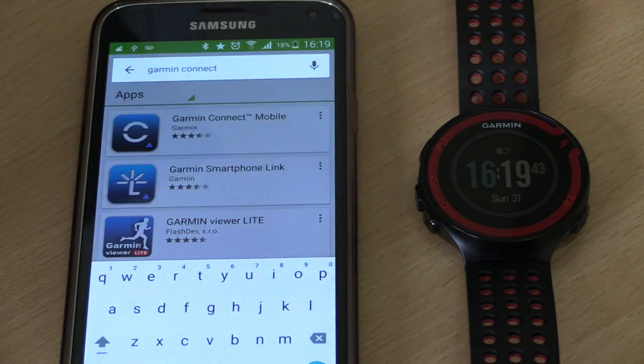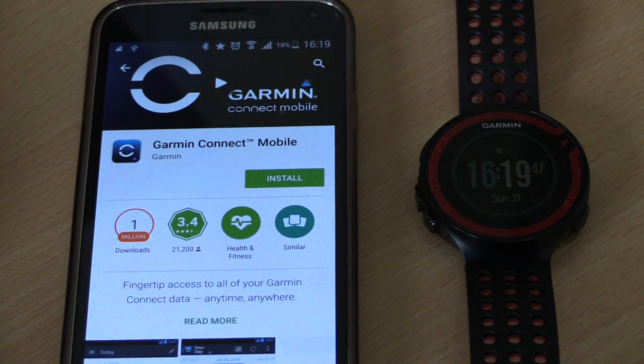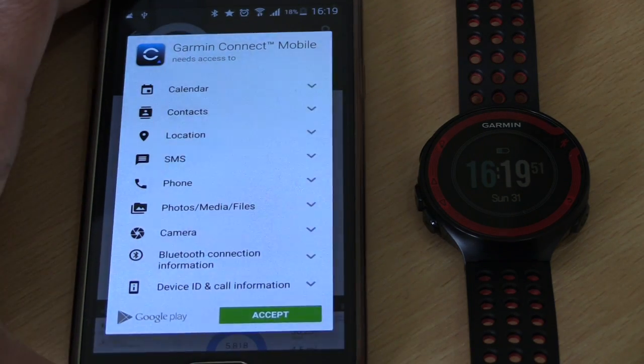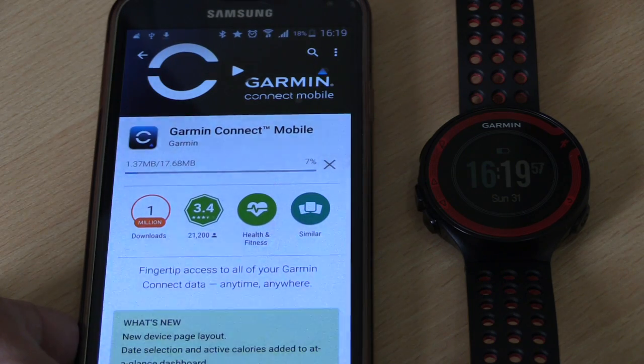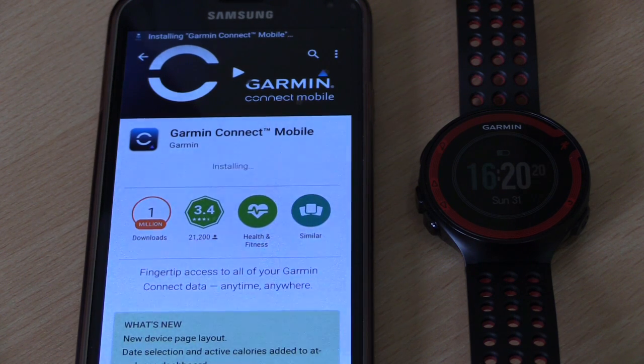Now that we've got Bluetooth enabled, we're going to go to the Google Play Store and search for Garmin Connect. Here we have Garmin Connect Mobile — click on Install, and accept the permissions. That's going to download, which will only take a few moments, and then install.